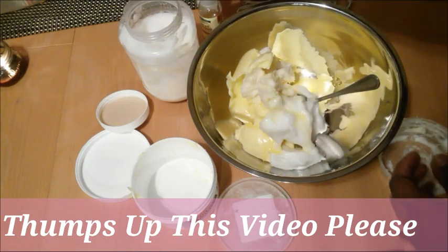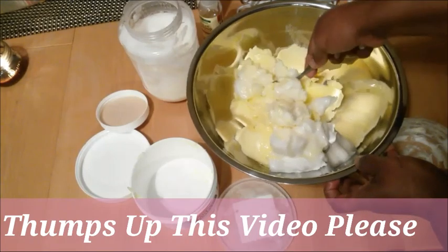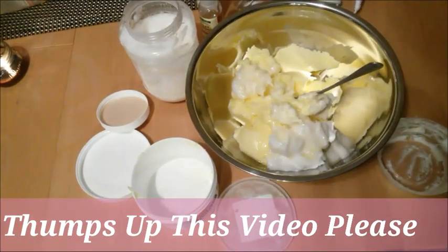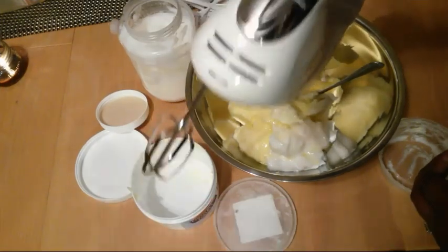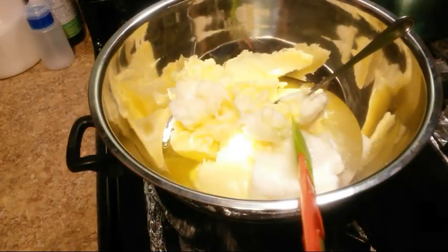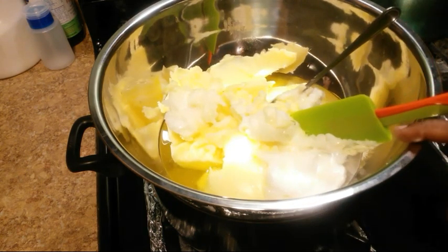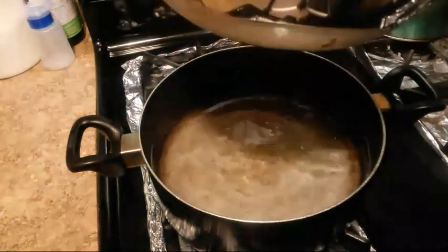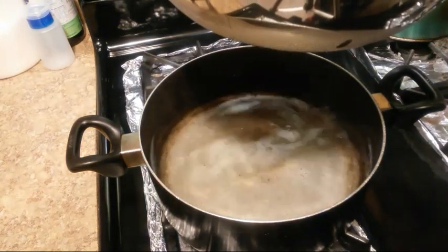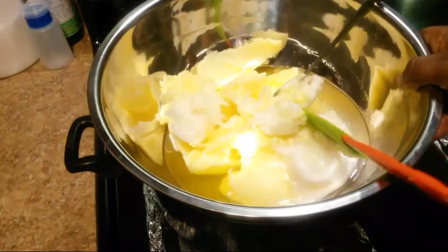I'm going to put this on top of the stove so it can melt all together, and then I will use my mixer. As you can see, I did put my container on top of the pot underneath the hot water so that everything can be melted.